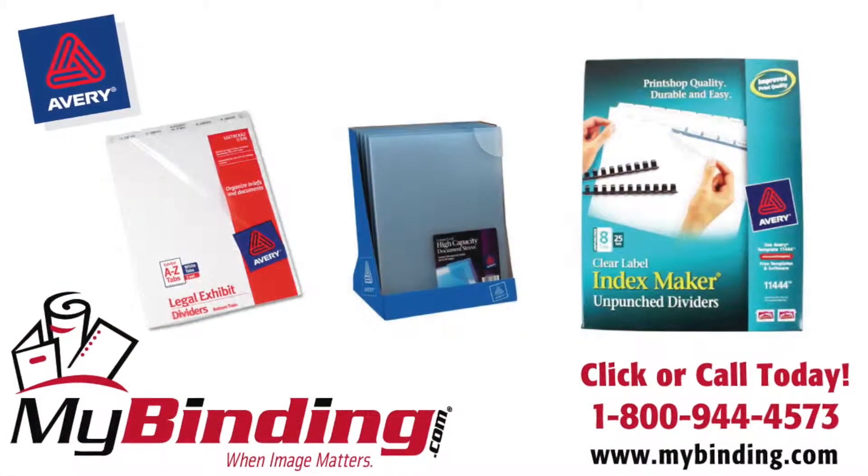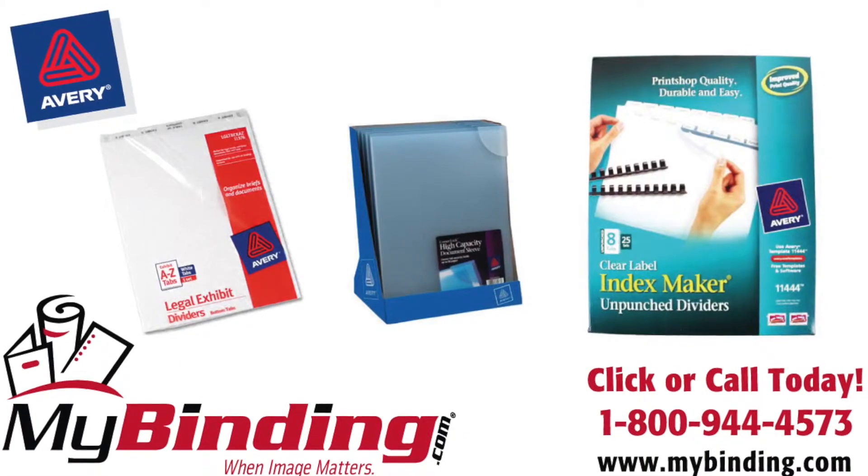There it is. That's the Avery Vinyl File Envelope. For more demos, reviews, and how-tos, check out MyBinding.com.